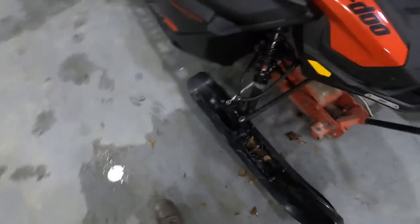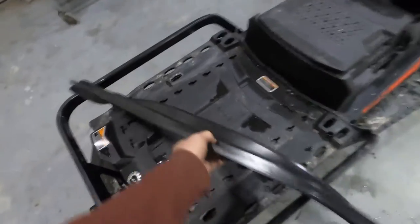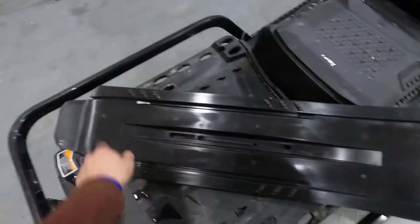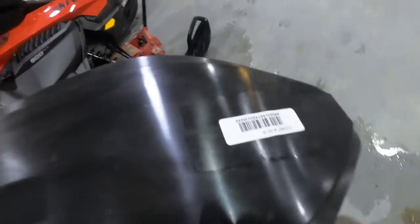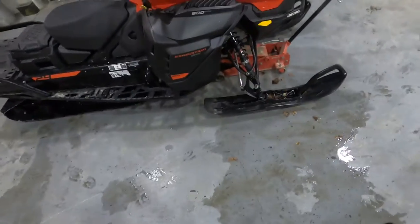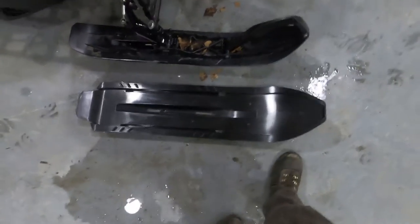This is just a solid molded plastic piece that the ski actually sets in. Pull the carbides and the carbide helps hold it in place. Drill one hole in the front, one hole in the back, and that kind of sucks them up together — so our ski is gonna go from looking like that to looking like that.